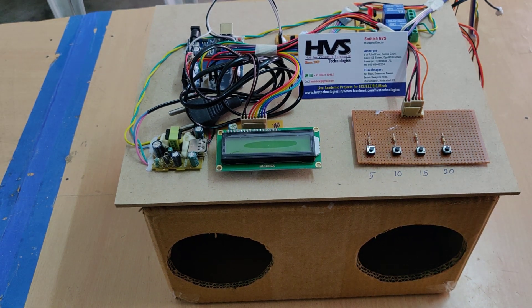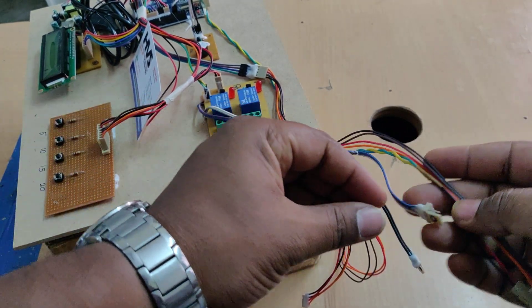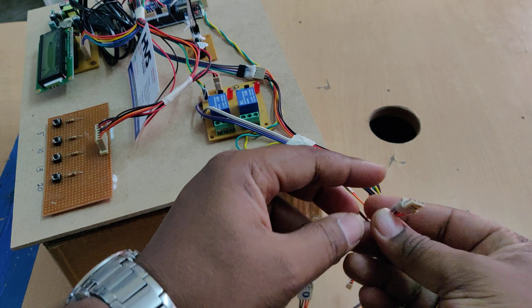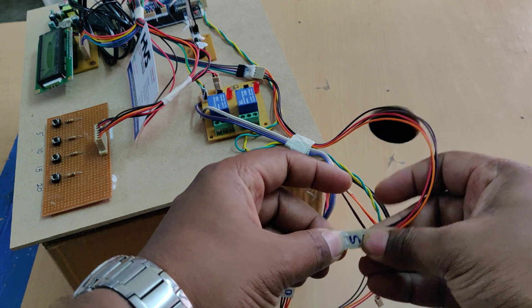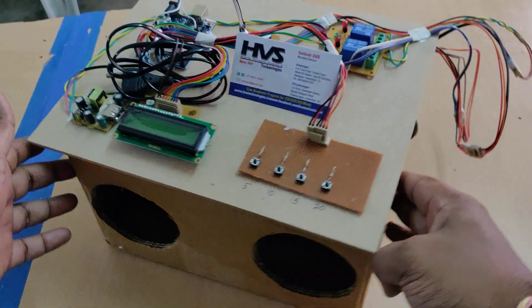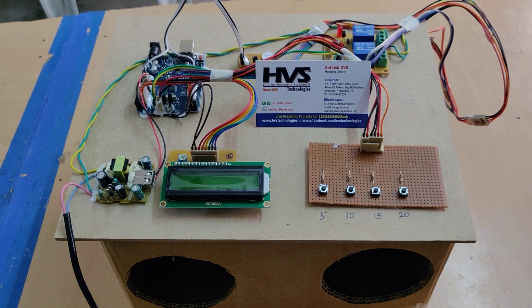Let us see the demonstration. Before switching on this kit, these two are separately shipped and you can connect them: 0 to 0 for the first connection, then S to S, and 1 to 1. Remember these connections properly. Once the connections are made, switch on the kit by providing the power supply.